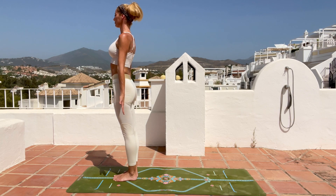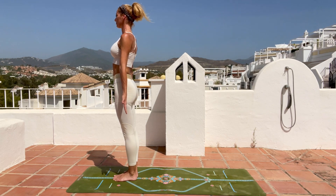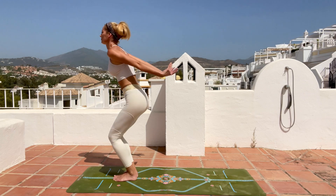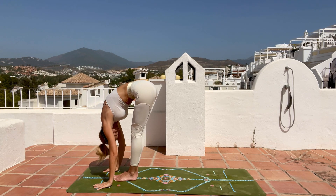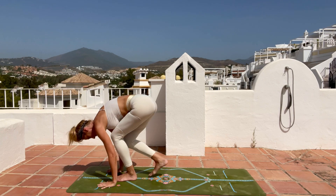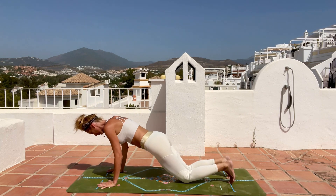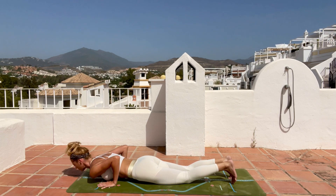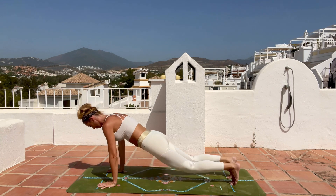Lift your toes to find the center, spread them and release. Take a deep inhale, reach with your arms up, exhale bend forward, inhale halfway lift, hands on your knees, exhale step back to plank. Knees, chest, chin goes down to the mat, inhale cobra, breathe in, and exhale push back to downward facing dog.